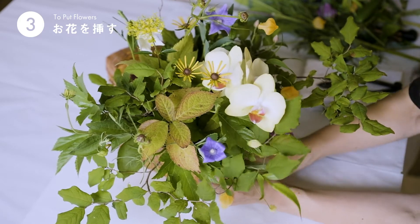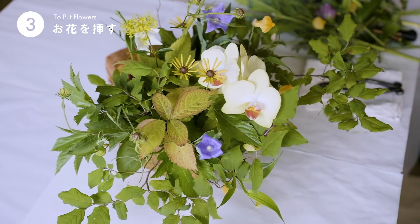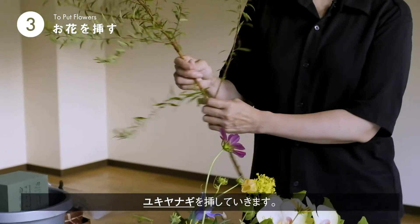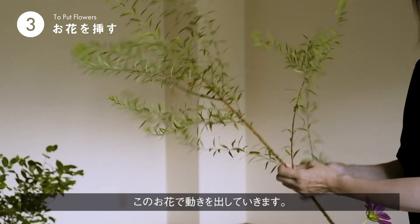こんな感じで、長い方を長めに入れてあげます。短い方も入れてあげます。仕上げに、雪柳を入れます。これで動きを出せたらいいかなと思います。